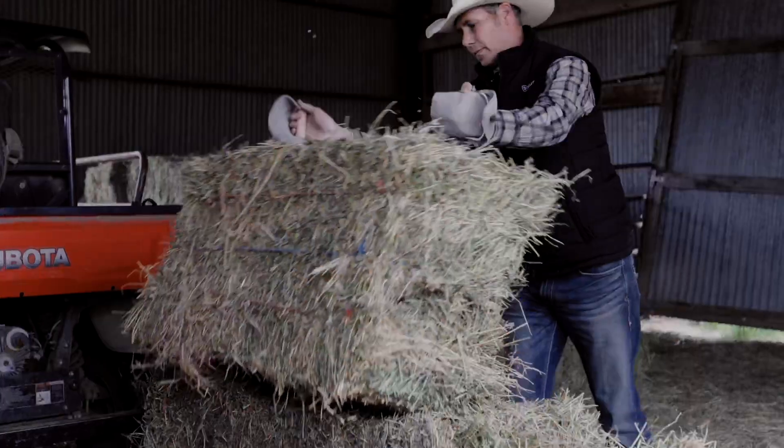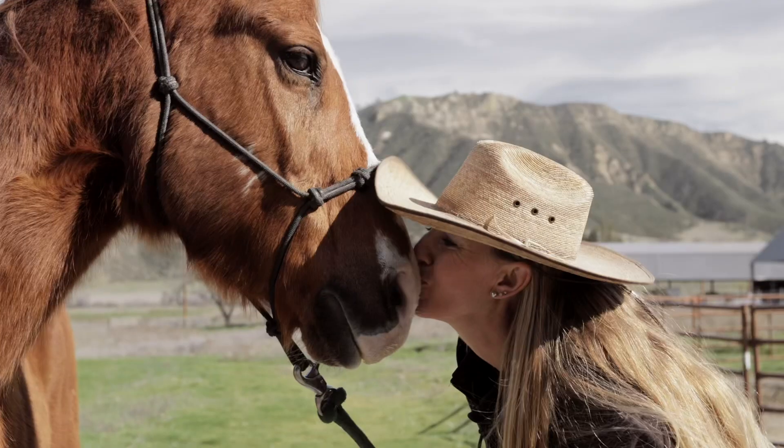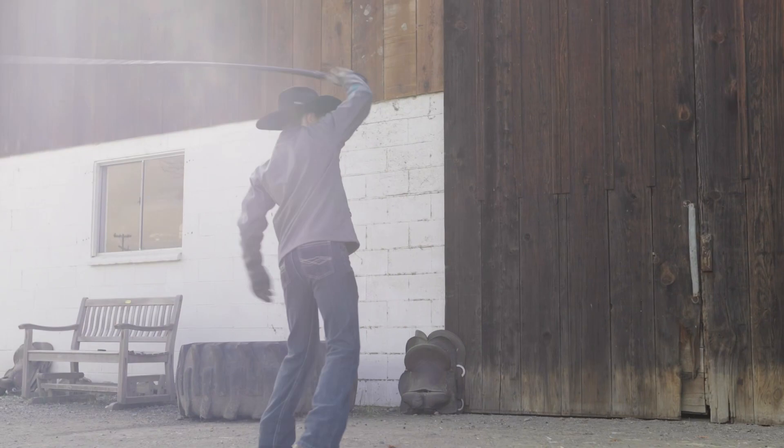Guess what? Today we're going to talk about how we got from an egg to something as cute as this. Howdy, and welcome to the Bar SC Ranch, where you will experience our journey of running a family business, caring for animals, and doing life together. Subscribe now and be inspired, here at the Bar SC.